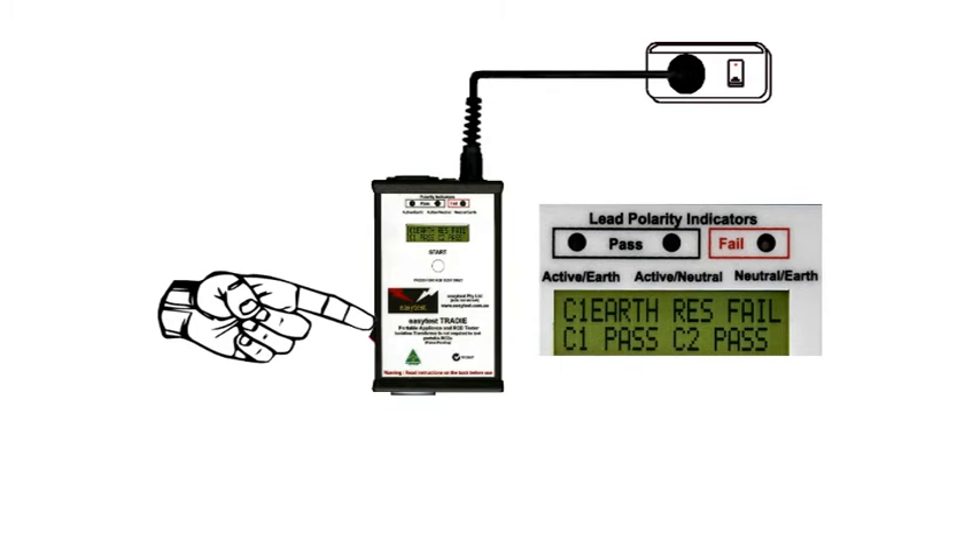And just like a PowerPoint, the outlet at the bottom is active, enabling a run test to be performed on the appliance. In appliance testing mode, the Tradie is testing continuously, performing all tests simultaneously.